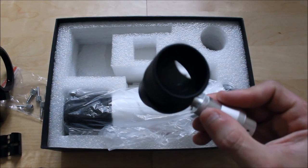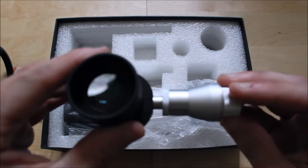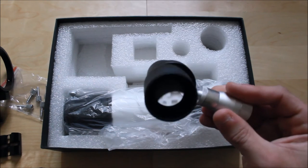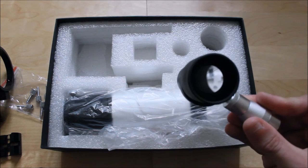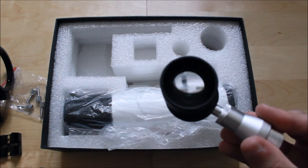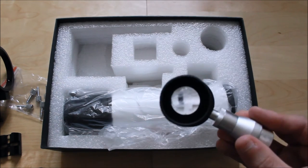If you refer to my finderscopes video guide, I highlight what a reticle eyepiece is all about. I'm not going to go too much in depth here, but a finderscope is basically just an aiming telescope that you point towards the target you want to view with your main telescope. That's all it is — there's nothing too complex about it.